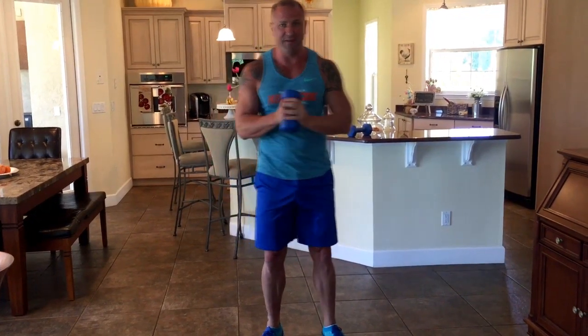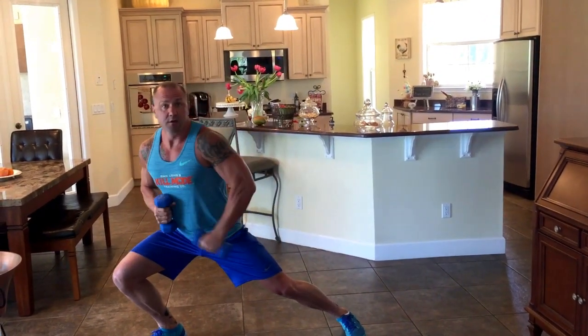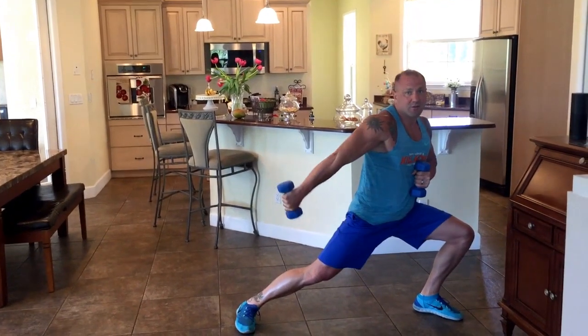Now, second exercise — are you ready for this? I know you've never seen this one before. We're going to use two dumbbells, two 8-pound dumbbells. We're going to do a side lunge with a tricep kickback — compound movement. Side lunge, tricep kickback; then opposite side, side lunge, tricep kickback.